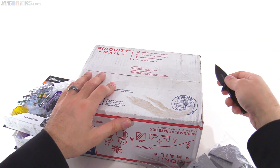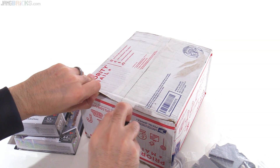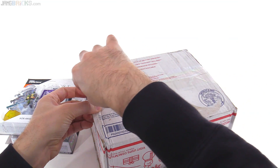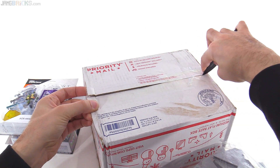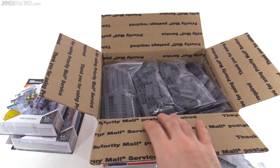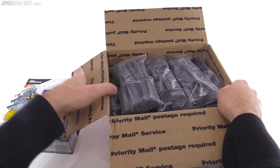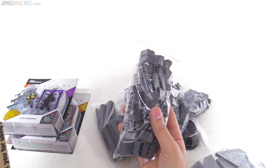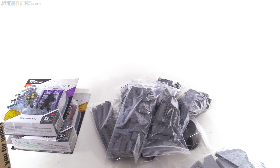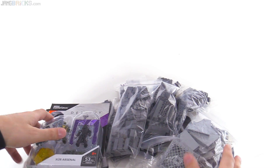Now let's try this again — will this have some Lego in it? Feels like it, it's got the weight. Yeah, that has some Lego in it — that has a bunch of Lego in it. Sweet. I need that. I've used these up again. Dark bluish gray regular bricks — I've used up a lot of those.